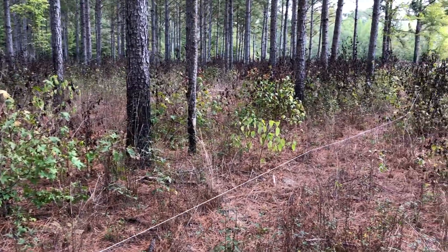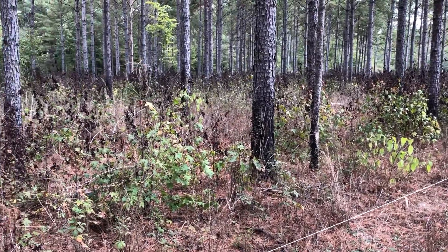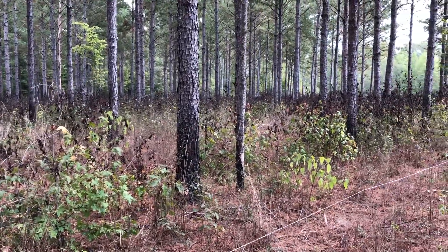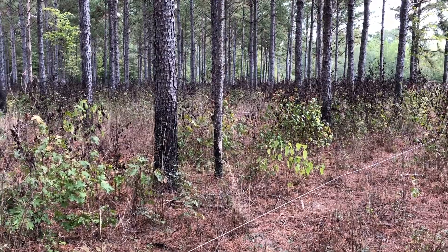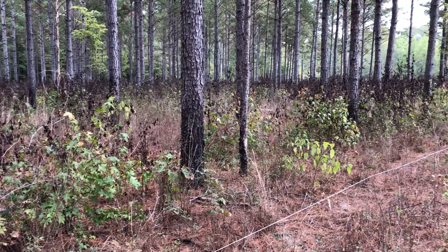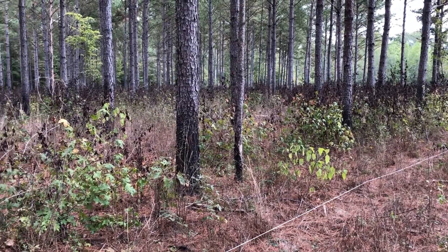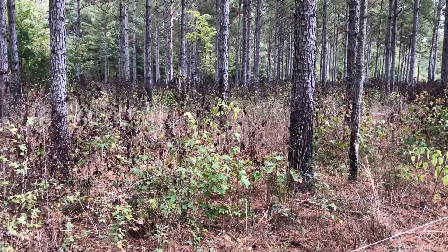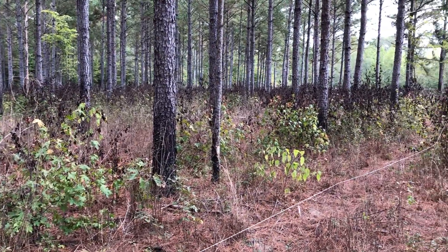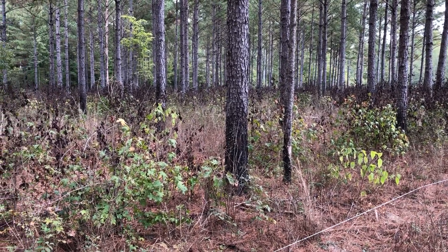In case you've got an area that's too thick with sweet gums, one thing you can do is burn it — that's the best tool you can use. But if you can't keep up with sweet gum, using imazapyr is the way to go. In this case the sweet gum was only about five feet tall and probably could have been handled with fire, but it just cleaned it up a whole lot faster using the herbicide.